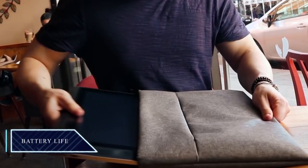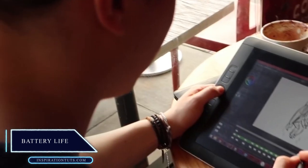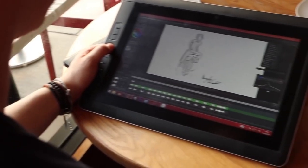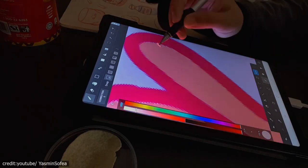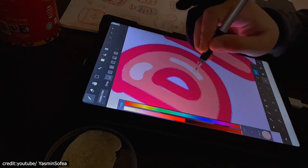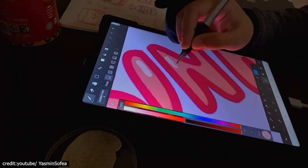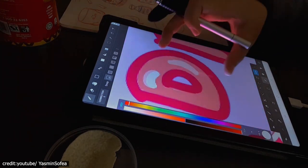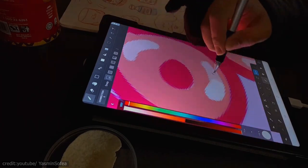If you need to travel with your drawing tablet, make sure it has a battery life of at least 4 hours. It depends on how you use the tablet, the age of the battery, and even the outside weather to determine how long the battery will last. Even though the battery life on a single charge may not be perfect, it's still important to have a general idea of how long it will last.